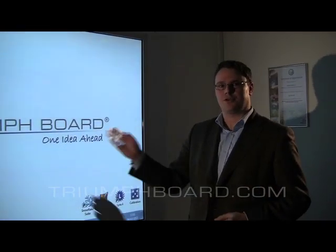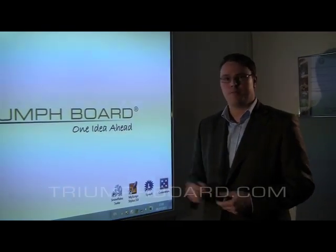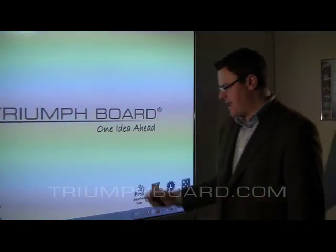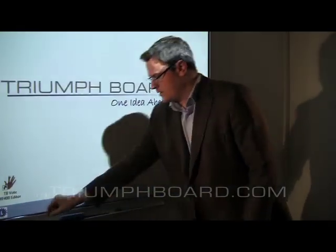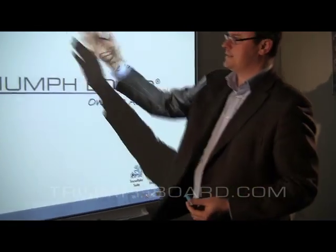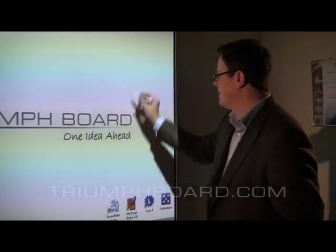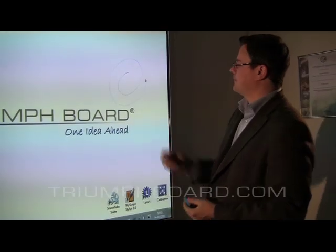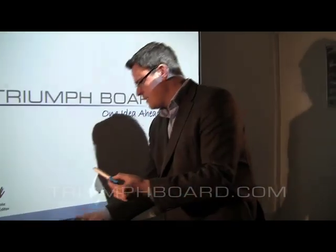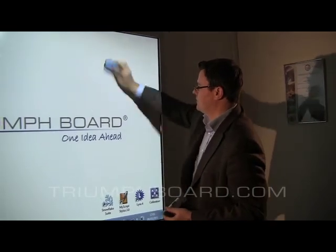Trimeboard Dual Touch is not only a multi-touch solution and dual input technology, but also a dual purpose whiteboard. You can use the electronic pen, finger, or the traditional marker, because the surface is a ceramic steel surface with a lifetime warranty. You can write with regular dry erase markers and erase with the eraser.